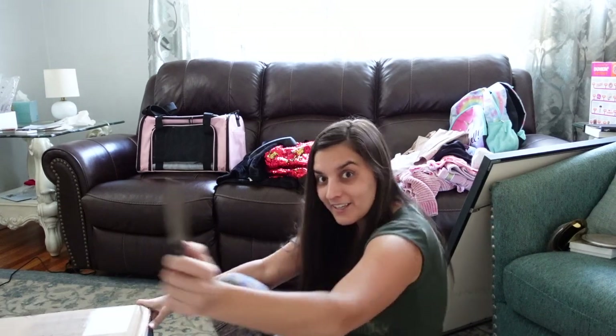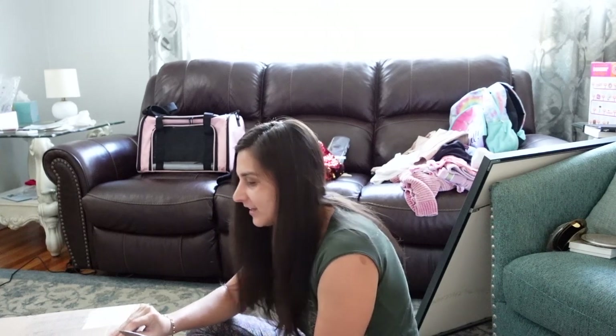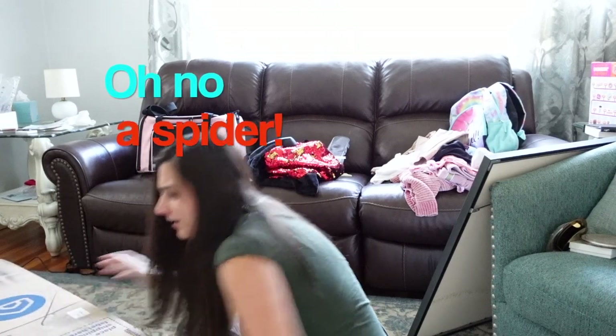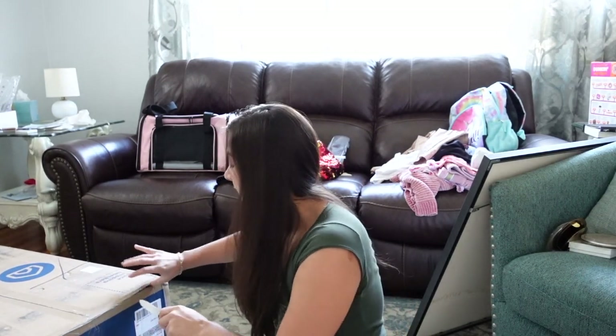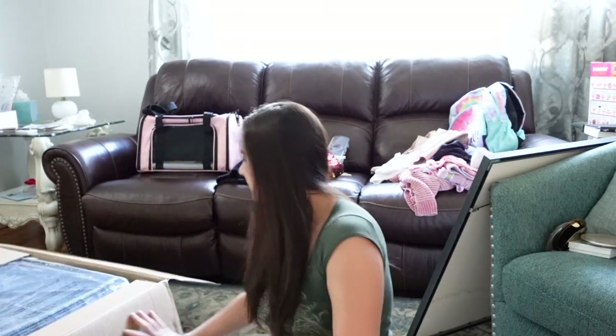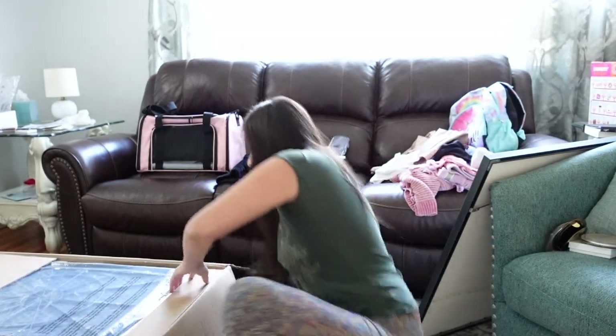I didn't get scissors but I got a knife — wish me luck. Okay, that was easy. Oh, what is that? Oh god, Danny — there was a spider on the box and I slipped out and had Danny come. So here we are. Oh dear, what do we have here? We're about to find out.